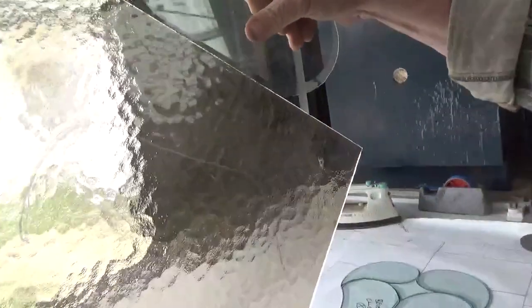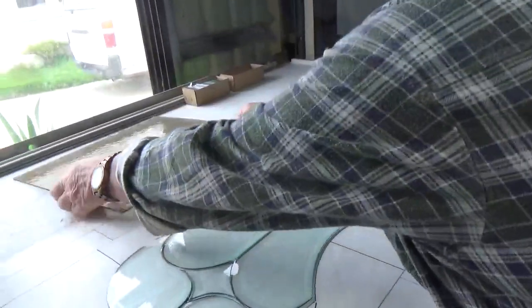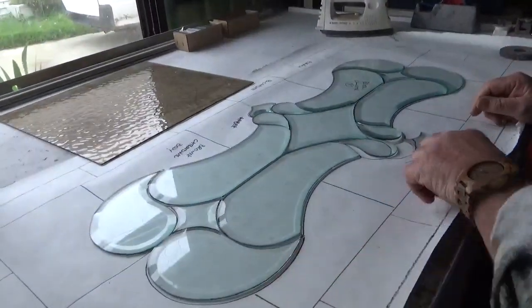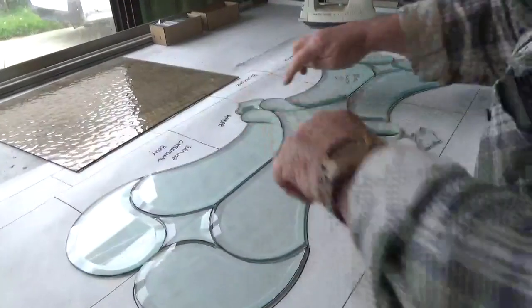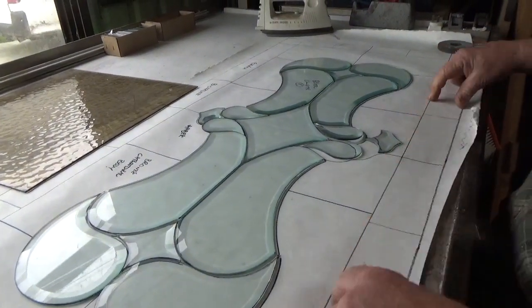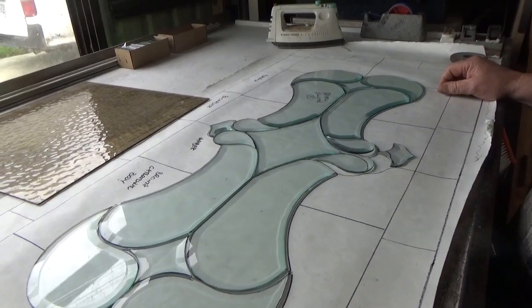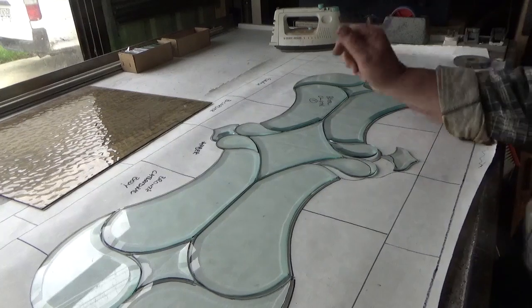There we go. Yeah, that's different, isn't it? So your main body all the way around will be your bronze cathedral, and then we'll have something in here - probably a clear, some sort of clear frosty, what they call obscures. Maybe a Stipolite or a Flemish, I don't really know, I haven't decided yet.